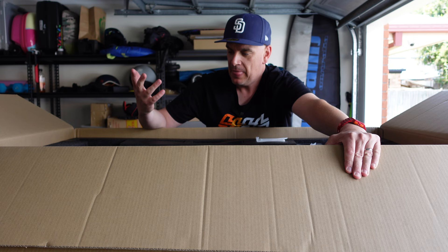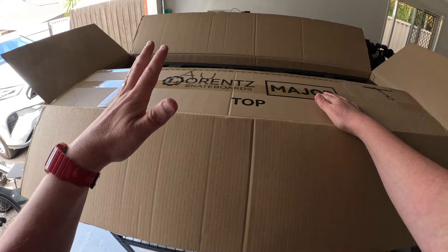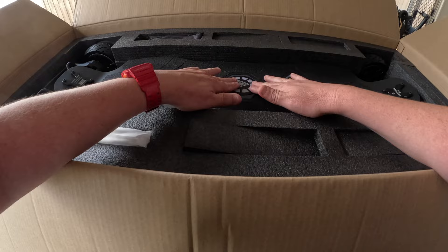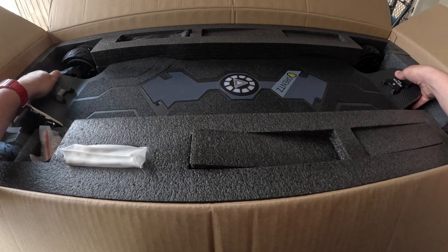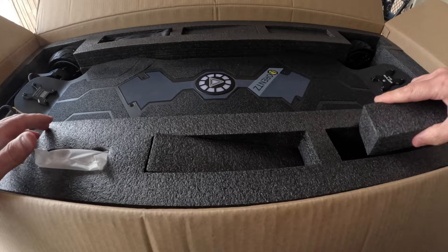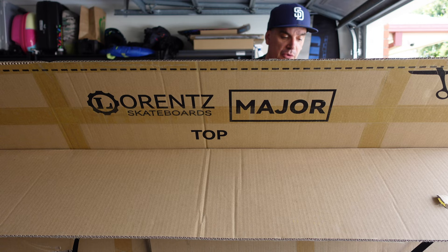I'm going to switch over to the GoPro so you can experience what I'm seeing. Look at that — this is really, really nice. This is just such a premium looking board. You do pay for it; this is not a cheap board. But it's good value relative to the specs and performance you're getting — a beautifully made, performance-packed, really well-thought-out electric skateboard.